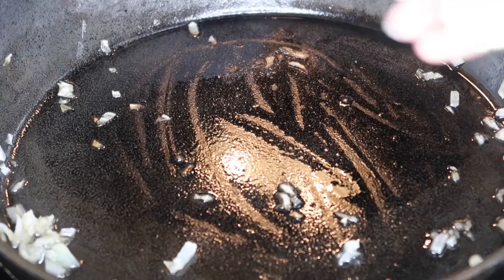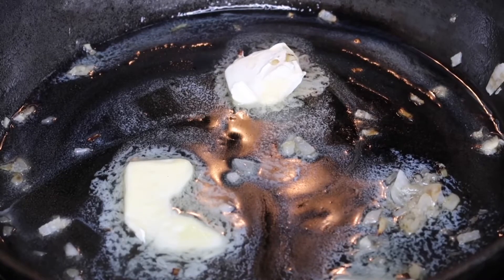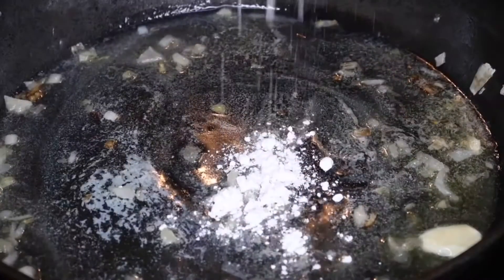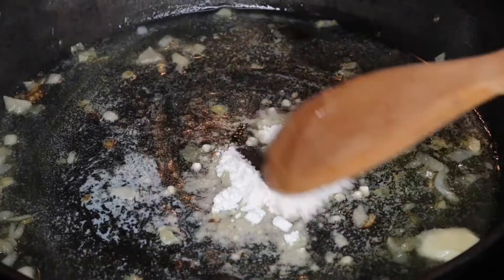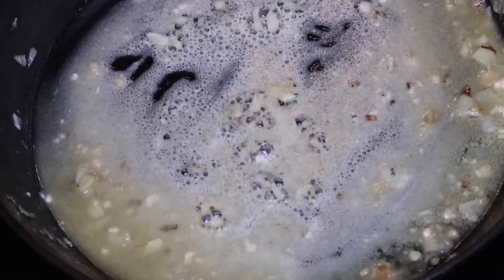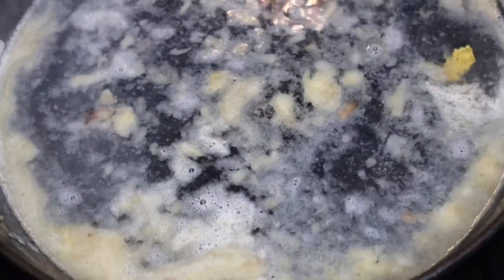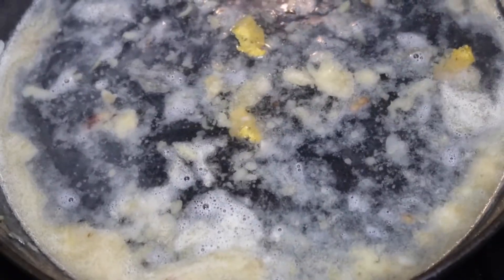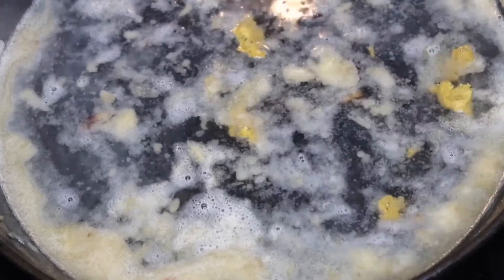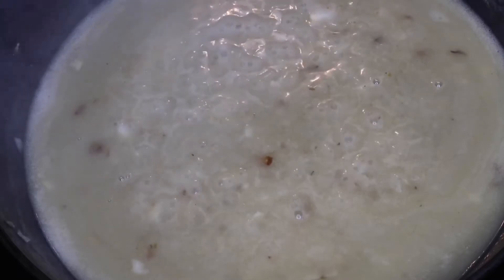I did not discard any of the oil from the onions — you want to save that because it makes for a more flavorful gravy. I'm going to add three tablespoons of butter and one tablespoon of flour, then give that a good mix. Once it starts to bubble up, it's time to add in two cups of water. Then add one Maggie Bouillon cube and mix that together so it can dissolve. If you want, you can substitute this for two cups of beef stock instead. Keep stirring and eventually it's going to thicken.